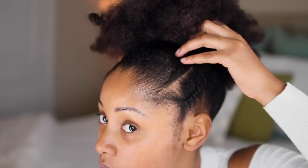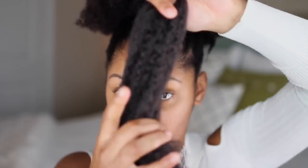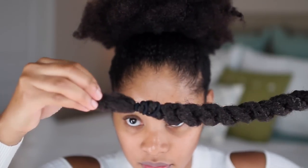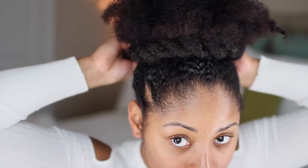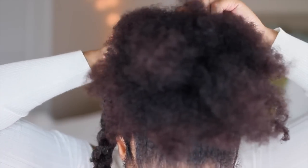I found some Marley hair laying around the house. I'm going to take about eight strands of the Marley hair, create a two-strand twist, and secure it at the bottom with a rubber band. Then I'm going to bobby pin it around the base of my puff. You can make the twist a little smaller or bigger depending on your preference.